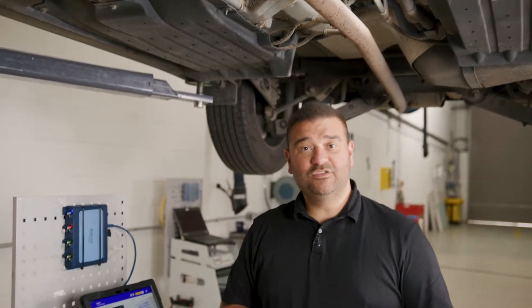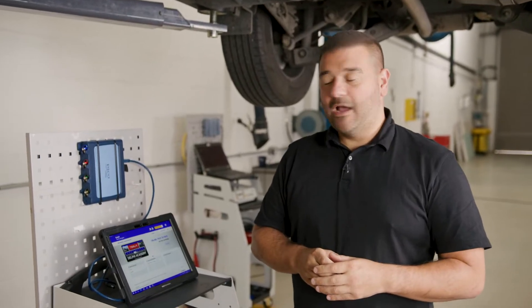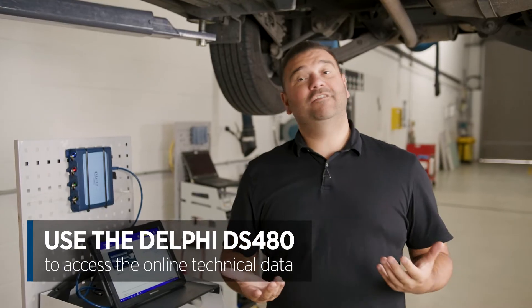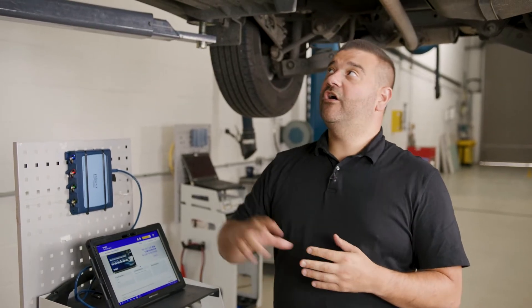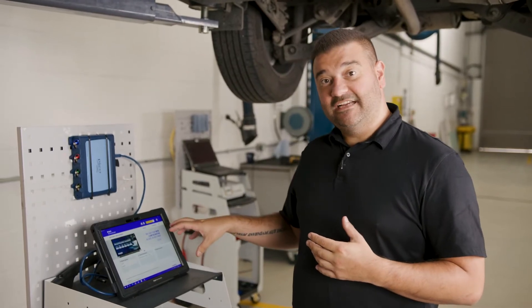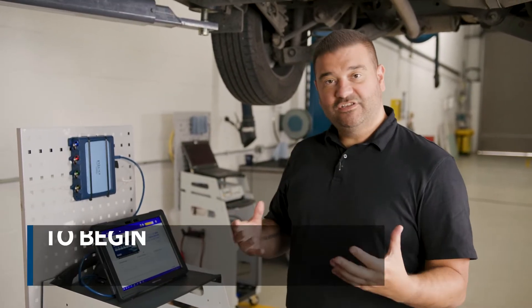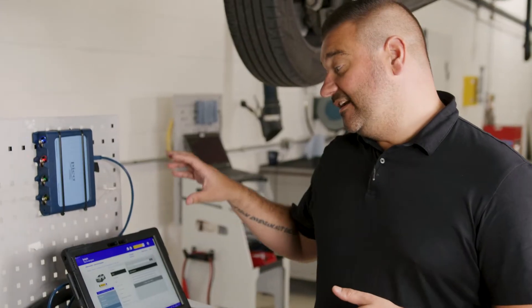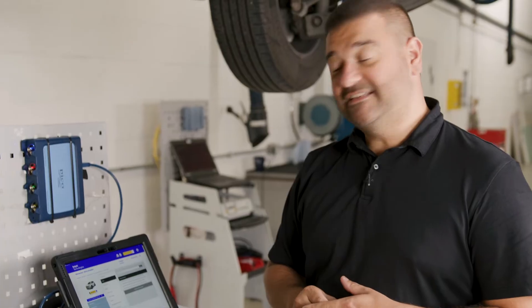We're underneath this 2021 Kia Sportage and we're going to look at what the online technical data tells us about this vehicle's knock sensors and what pinouts we have available to test. I'm going to be using the Delphi technical data system called VTI, and we start by entering the registration number or VIN number. I can see it's a Kia Sportage with a 1.6 diesel engine.